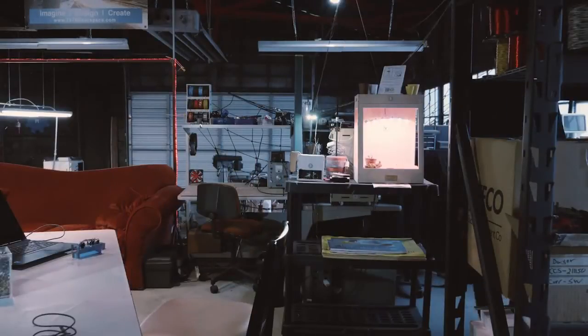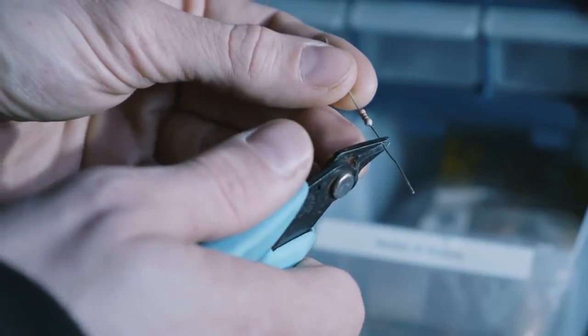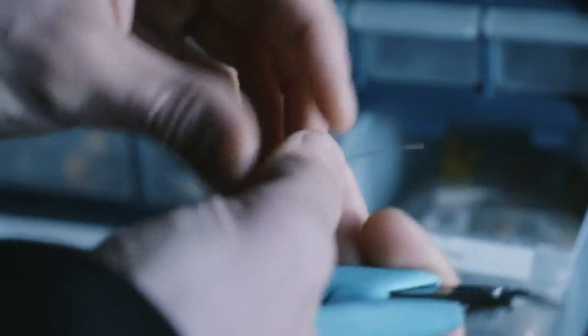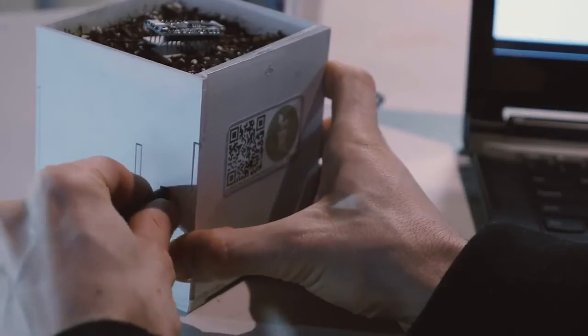By making it open source I give the plans out to people, so somewhere in Thailand they can 3D print my plant pot, put the parts inside, copy and paste the code, and bam — they have it.